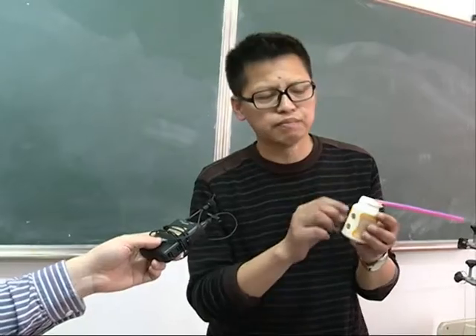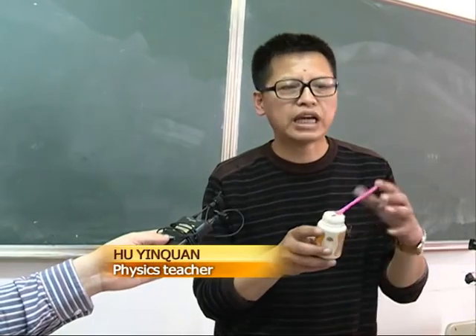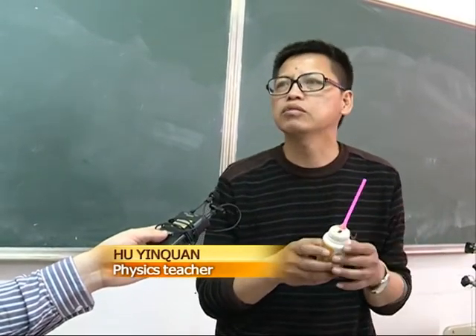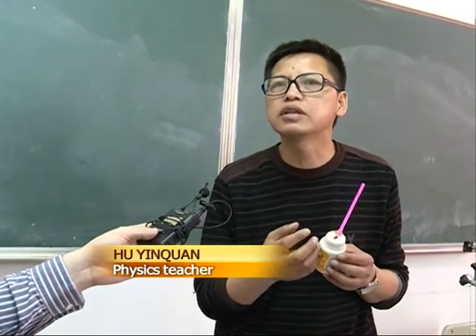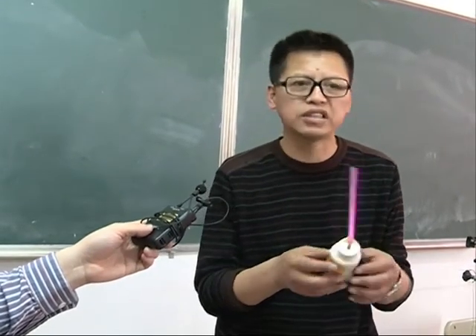With this empty gum bottle, I can make several holes in it and put a straw here to make it sound like an egg-shaped ancient Chinese wind instrument, known as the Xun. I use it when teaching students about acoustics.